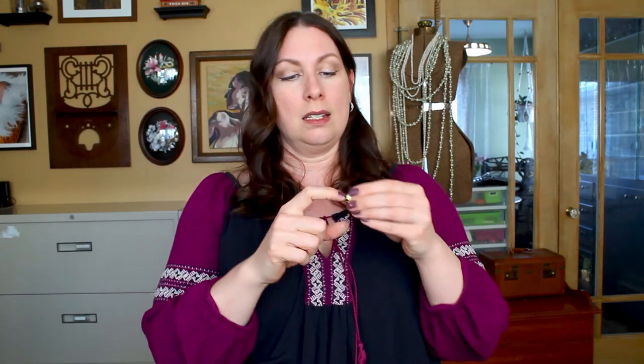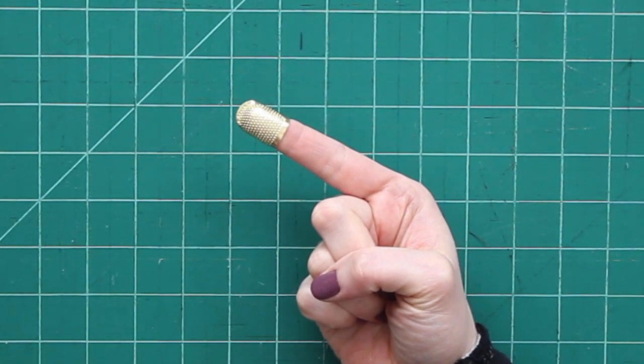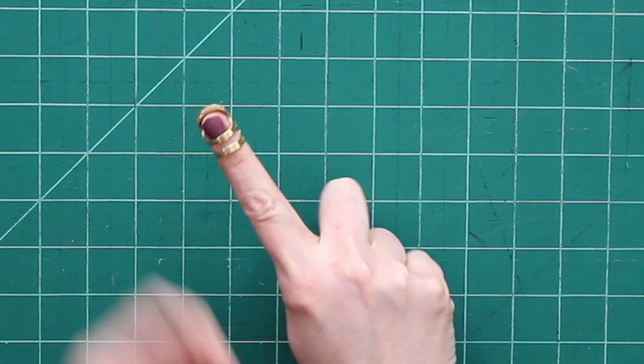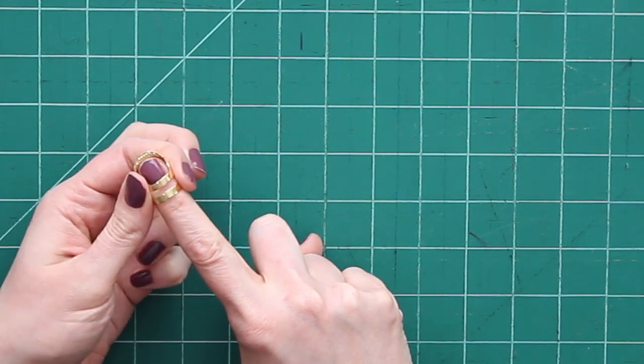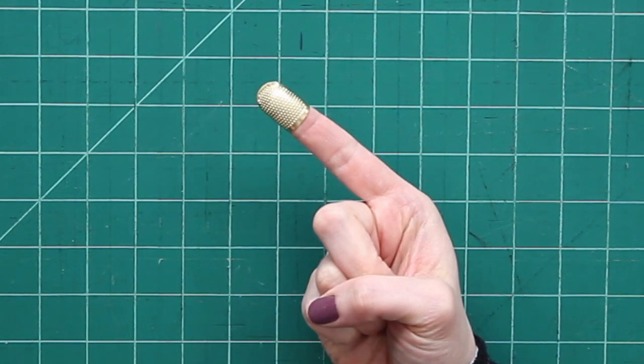Similar to that are these ones. These ones are great if you have longer nails because they give space for your nail to come out. Generally the ring parts are adjustable, so you can push them closer together to make it tighter or spread them farther apart to make them wider. So you can custom fit this to your finger.